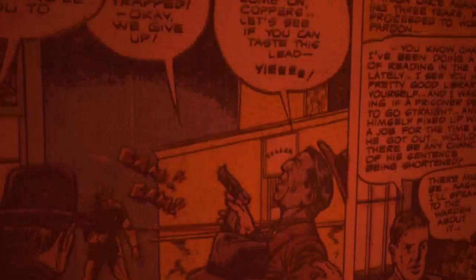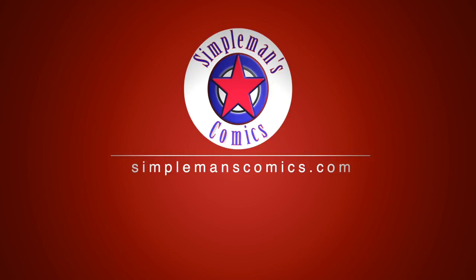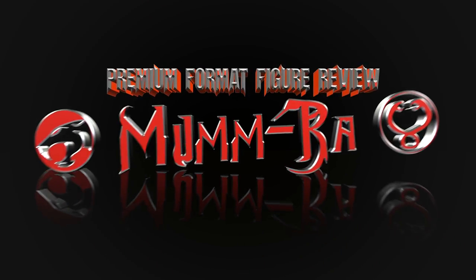Just got this premium format figure Mumra statue from Sideshow Collectibles — we're gonna open this up and check it out. What's going on guys, Brian with Superman's Comics here.